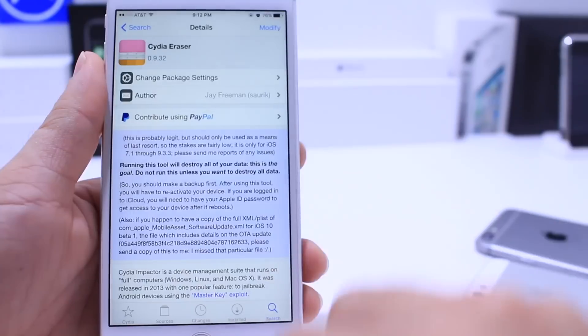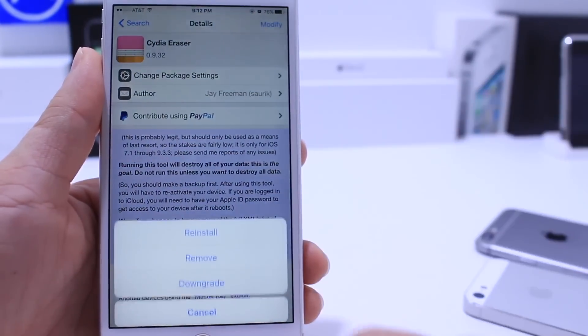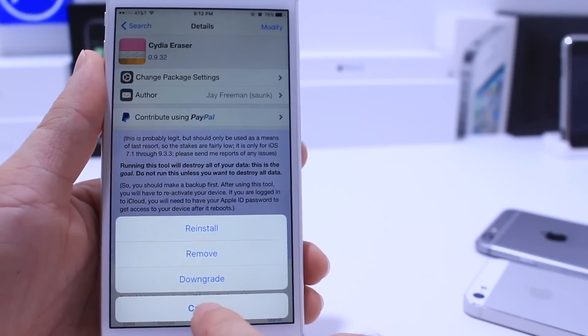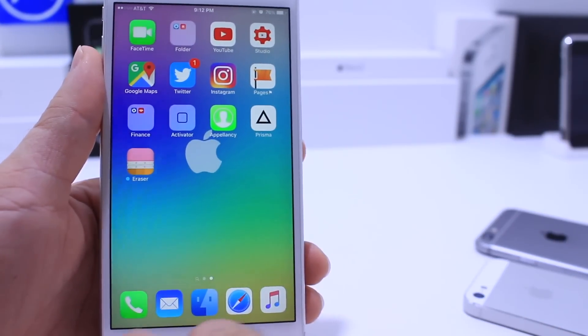Once you get to Cydia, all you have to do is search for it on the search tab. No sources need to be added — all you have to do is click on the tab Modify and click Install. Once you install it, you're going to have the application on your springboard. Go ahead and launch it.